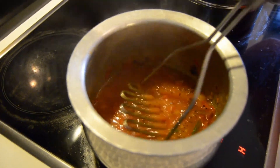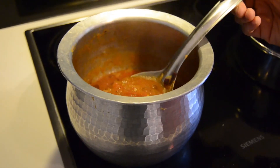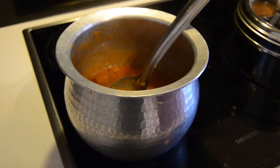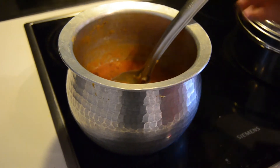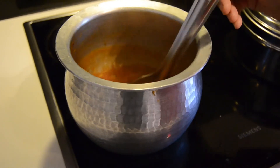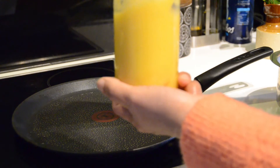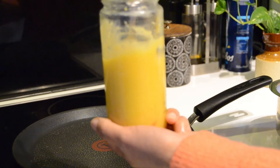Let's check this time. Look at how the Thakali Bajji is ready! Let's add a little sugar. Now the Thakali Bajji is ready. This is my new bottle — the Nane. The Thakali Bajji is very cheap.